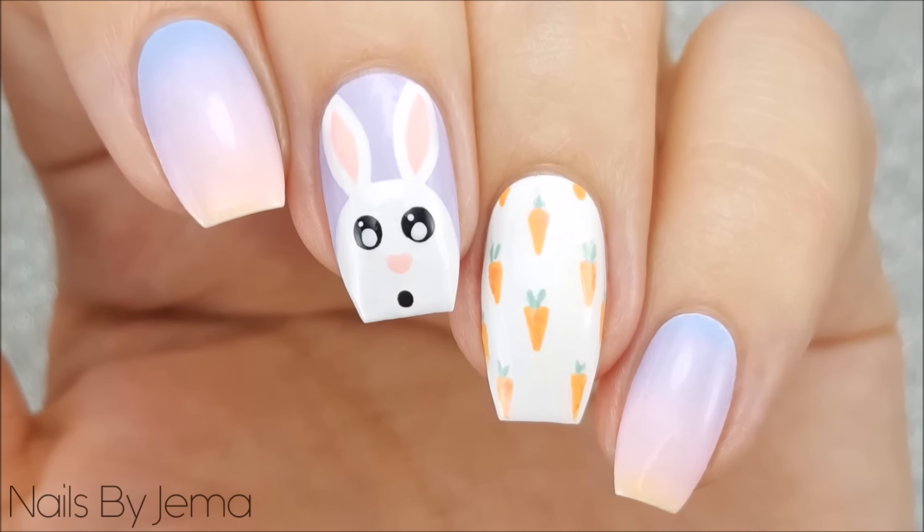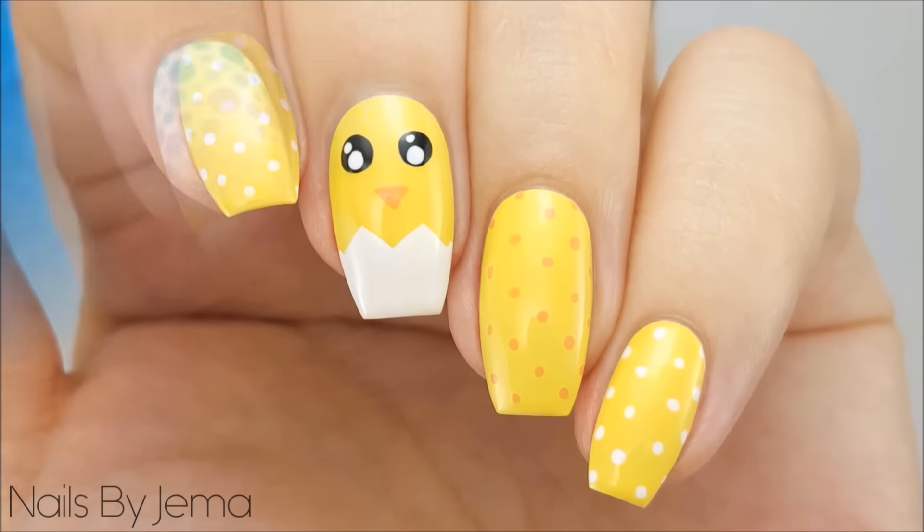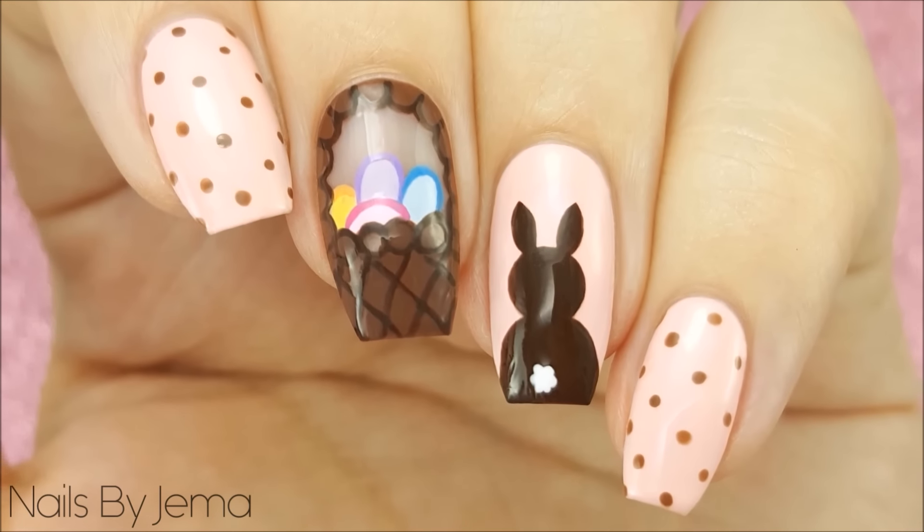I hope you guys enjoyed watching these tutorials and maybe even found your Easter mani design for this year. If you did then please give this video a big thumbs up and don't forget to subscribe so you don't miss any new videos.